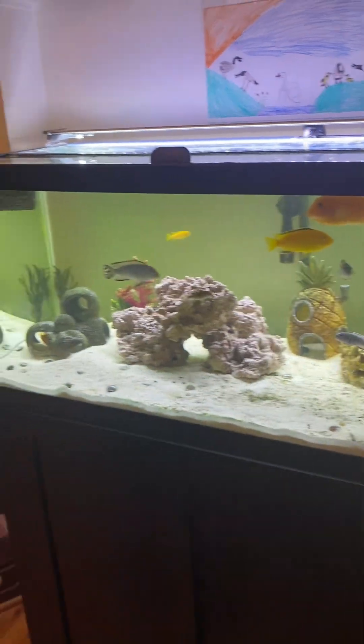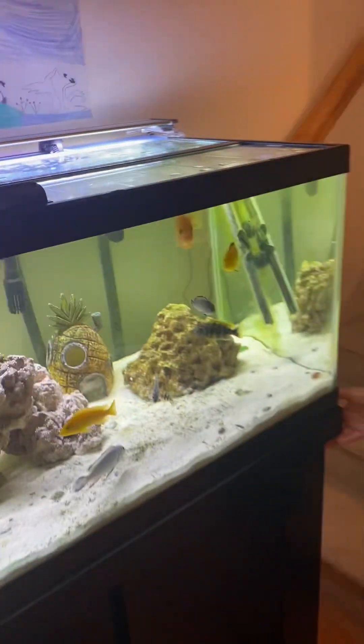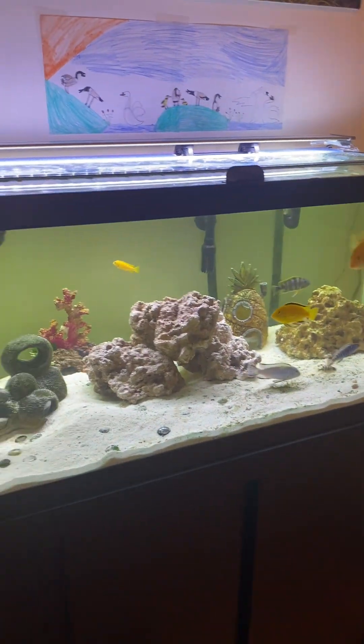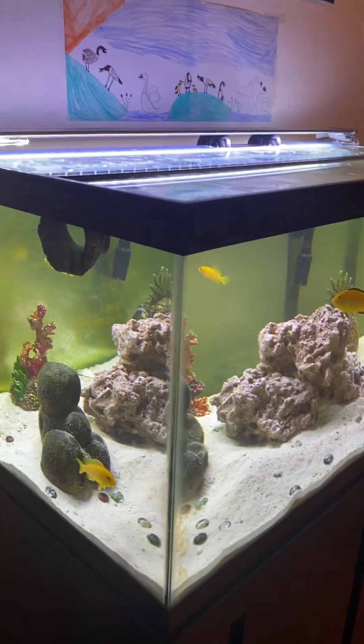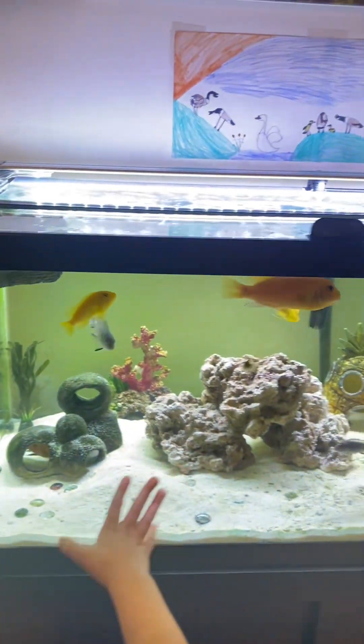We also put a new catfish in here. I don't know where he is, but he should be hiding somewhere around this tank. And it's a pretty big tank — it's a 40 gallon tank, pretty decent size, and we have 10 cichlids in here, which is a pretty good amount for a 40 gallon. And there's lots of caves, which is their habitat.